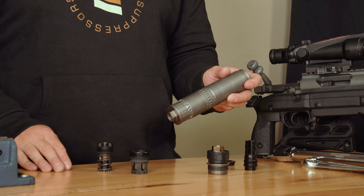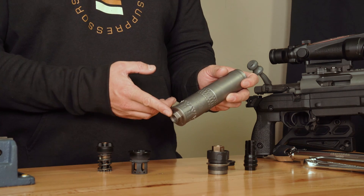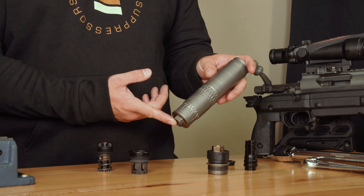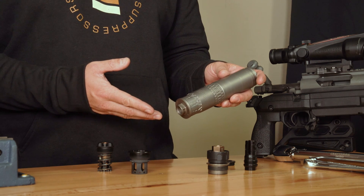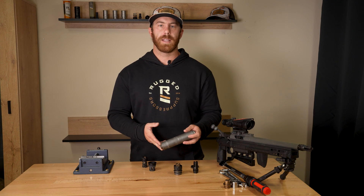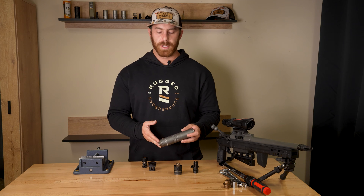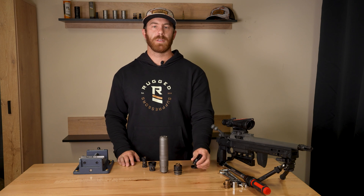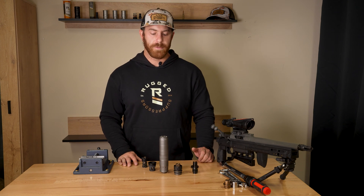The first option we have is the direct thread. This is the direct thread mount that comes with the Alaskan TI, but we have a ton of different thread patterns depending on your rifle. It's a perfect option if you're looking to be as light as possible for a hunting or precision rig, or you don't want to purchase any kind of muzzle devices and want to simply thread it straight onto your rifle.